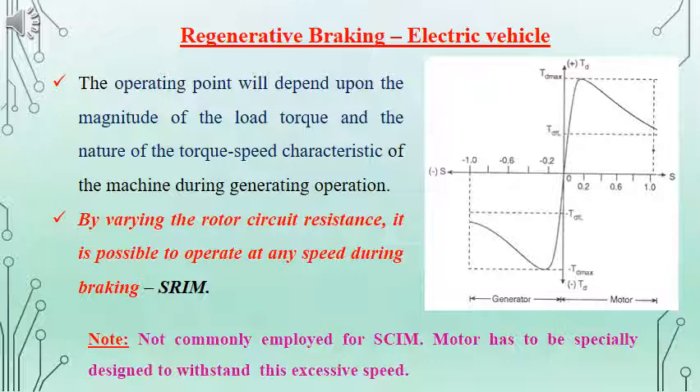For regenerative braking, since the machine needs to operate above synchronous speed, it should be properly designed to withstand the excessive speed. In this section, we discussed braking — that is, the reduction of the speed of an induction machine or bringing the machine to a standstill. It can be obtained by different methods: regenerative braking, braking by plugging, and dynamic braking. Hope the methods are clear. Thank you.